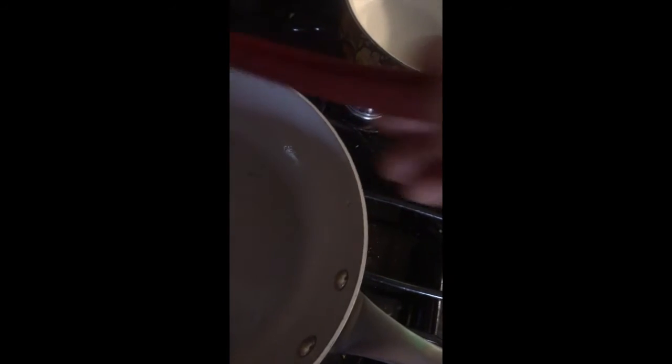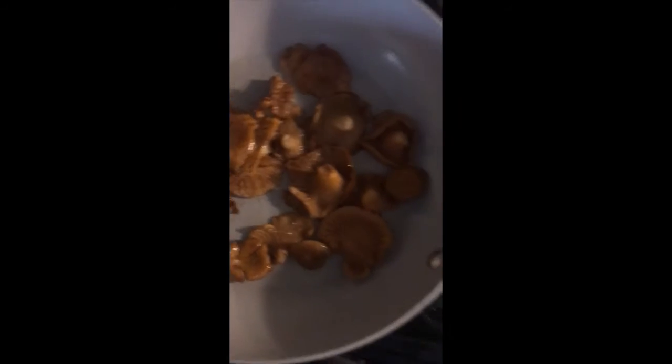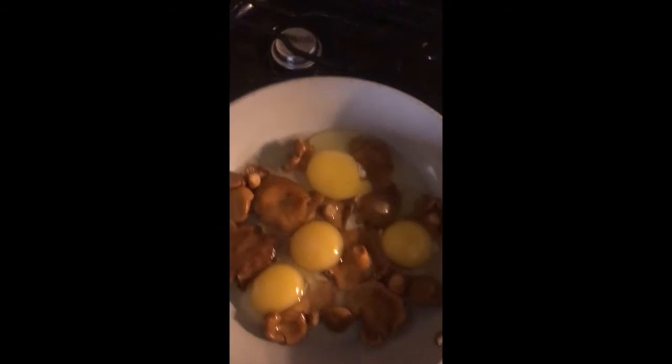Throw them in here for a few minutes. If you bake them, you can throw them in the oven for like 20 minutes with some olive oil. Fry them up for a handful of minutes or so. I'm doing real low heat so I'm gonna do a little longer. Then I'm gonna throw the eggs in, and cheese — and that's it, taste the chanterelle taste. It's been about over 5 minutes now but I had it on low heat. Crack some eggs and throw those in.